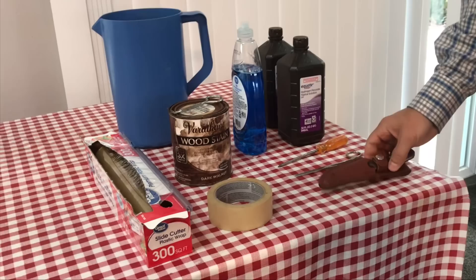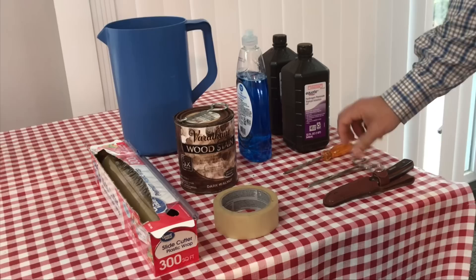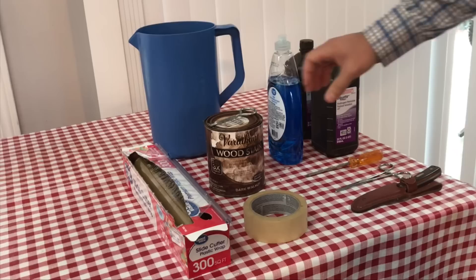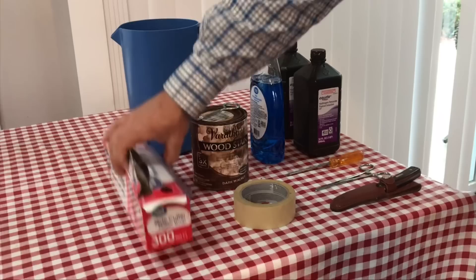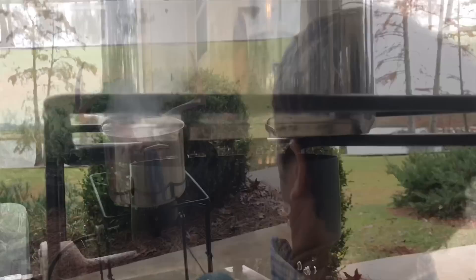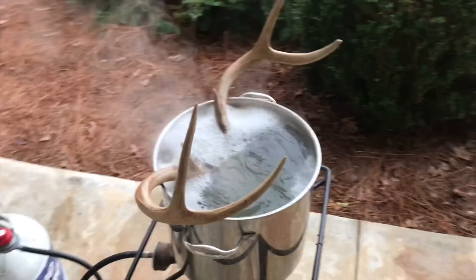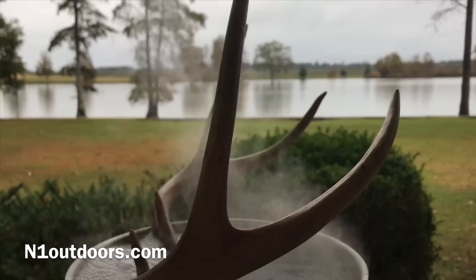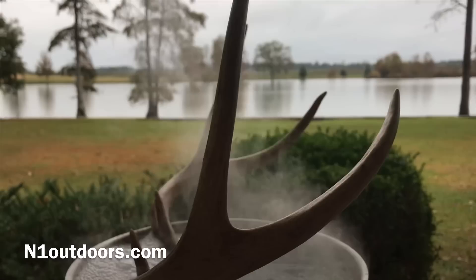A few supplies you're going to need are obviously a knife to skin the hide from the skull, a good set of forceps, a screwdriver, two quarts of hydrogen peroxide, some liquid dish soap, some dark wood stain, masking tape, some clear shrink wrap, and a pitcher or big cup to add water to the pot as it's boiling. This whole process will take about five hours. You'll simmer the skull at a very low boil for four hours, and then budget about 30 minutes to an hour for cleanup and bleaching the skull.